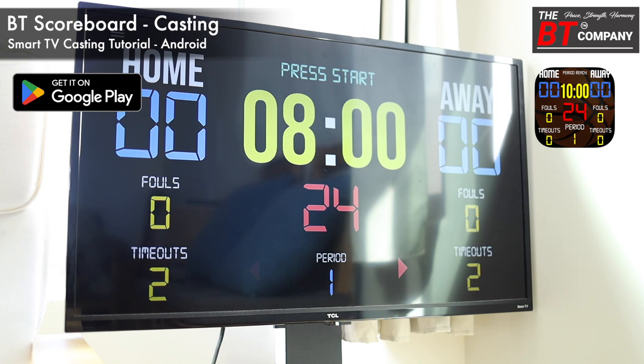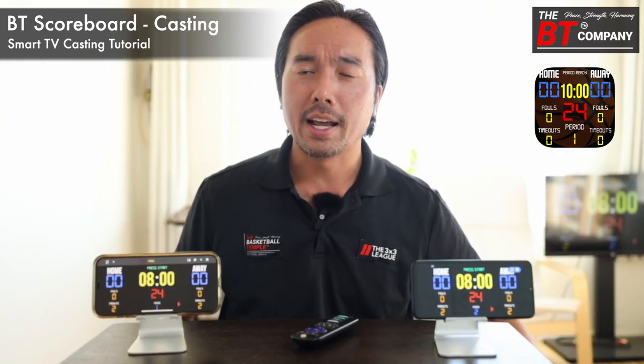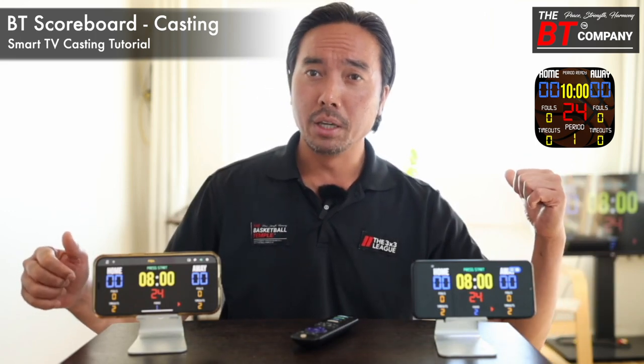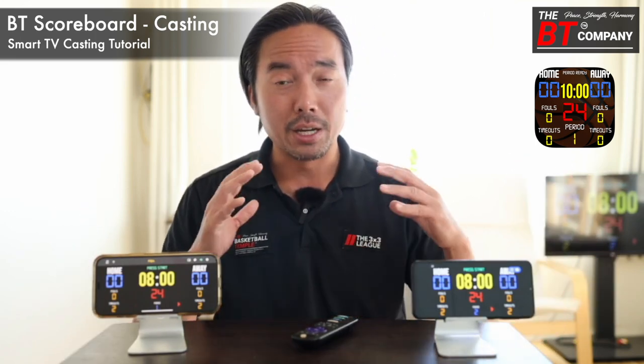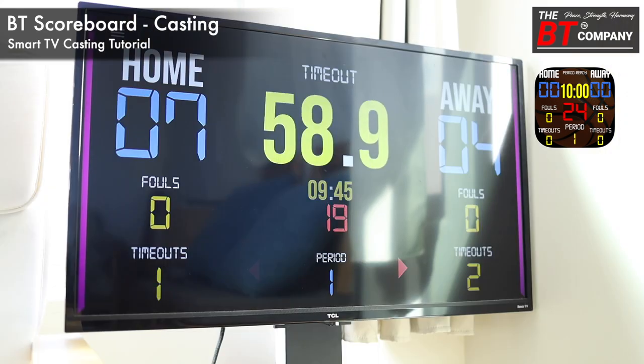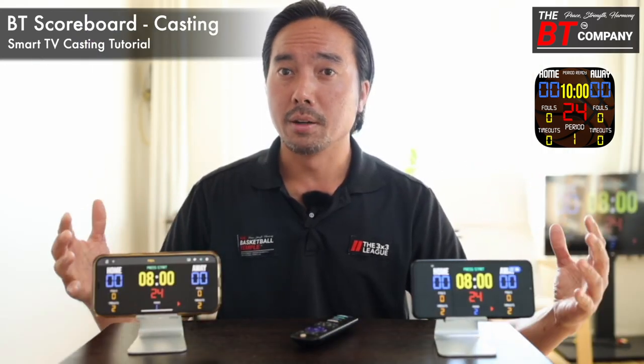Turn your app to landscape view and you should have a nice, beautiful-looking scoreboard on your TV. That's a quick tutorial on how to cast the BT Scoreboard app to your TV so that you can have a professional-feeling scoreboard with all the features of the BT Scoreboard system. Thank you very much!